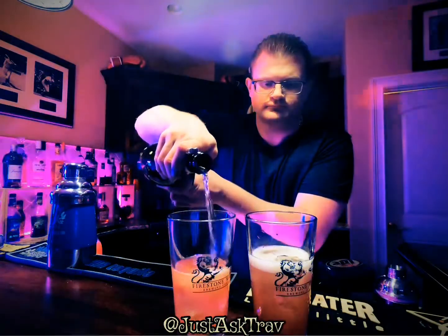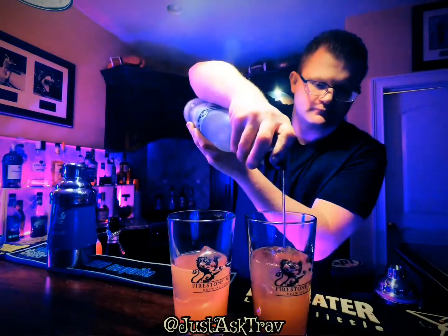Come behind that with a little bit of Prosecco — we're using Asti Spumante to make it a little bit sweeter — and then come right behind that with your last ingredient, which is a little bit of the Grey Goose vodka.